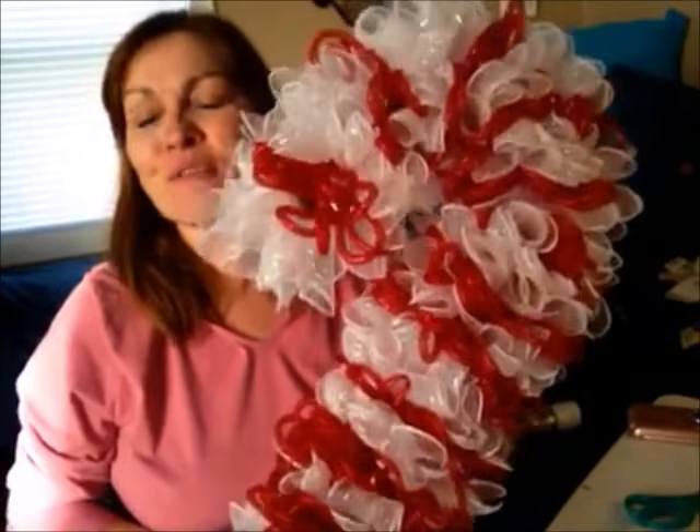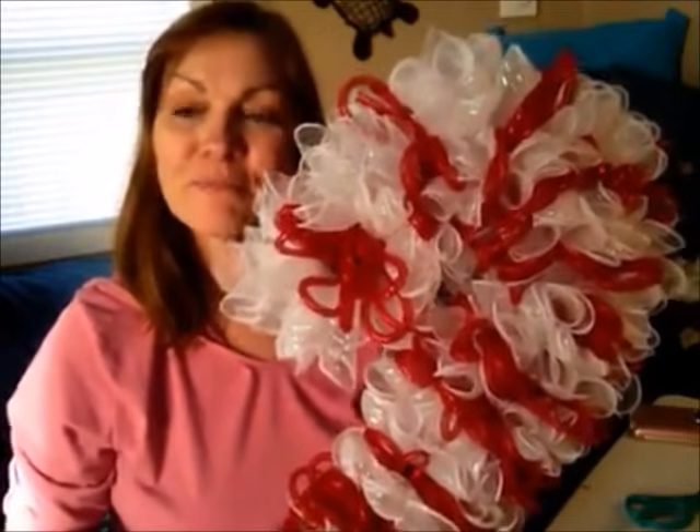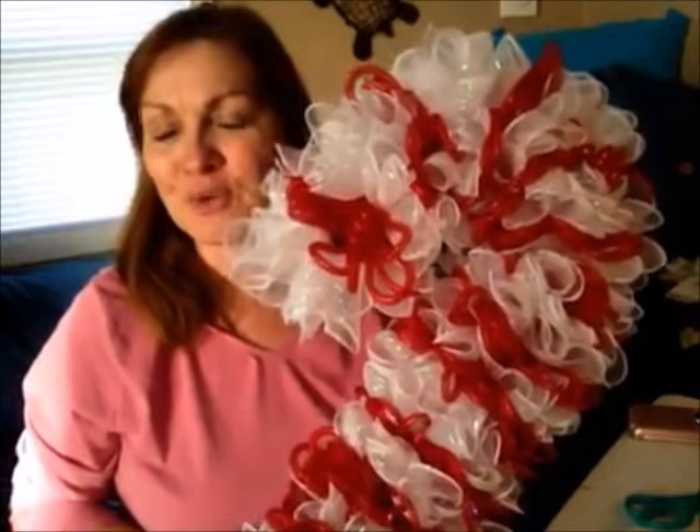Hello, it's Sandy with Serendipity's Closet and today we are making our fun mesh candy cane wreath. I wanted to do a few videos prior to me starting my chemo treatment, which is going to be through the holidays, so I am pre-recording a lot of my videos. I'm keeping my fingers crossed that I will still be able to bring you fun videos throughout the holiday season.